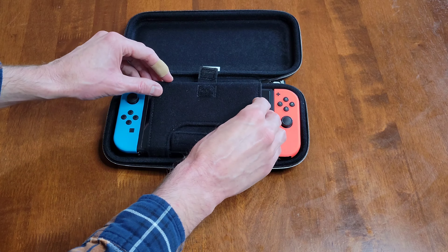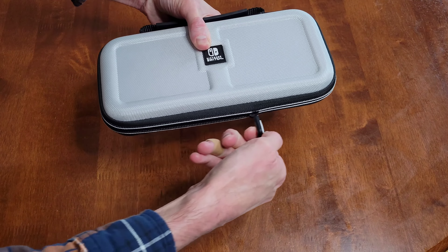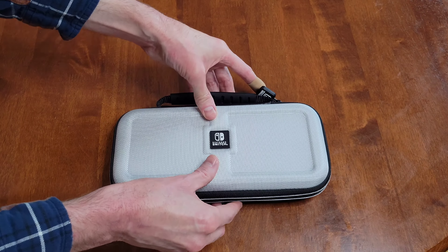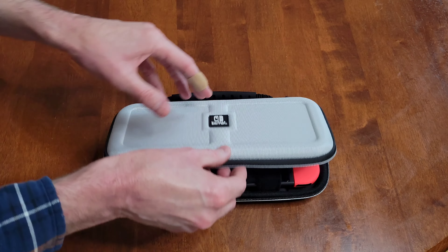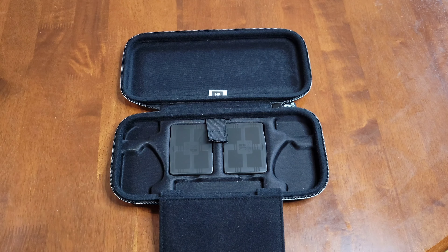Now I'm going to gently unzip the case, then gently take the Velcro strap off, and gently fold this piece over. And now I can gently take the Nintendo Switch out of the case.